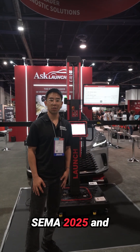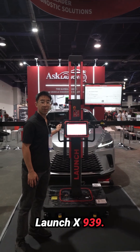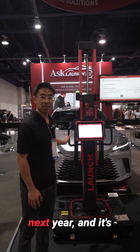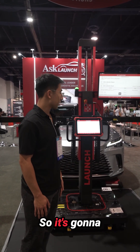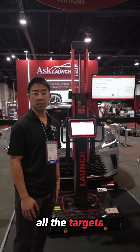Hey everyone, we're at the Launch booth at SEMA 2025 and we're here with the new Launch X939. This is going to be released in the first quarter of next year and it's really exciting. As you can see, it's their first calibration frame with a camera system, so it's going to make your life way easier in terms of aligning all the targets and everything.